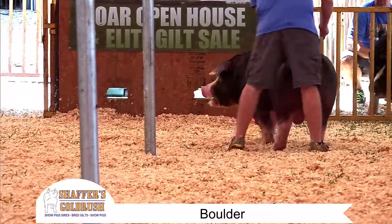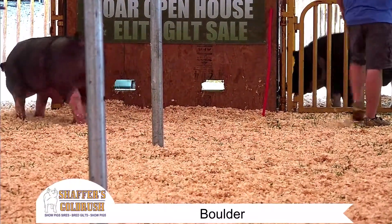So Poland enthusiasts, we've got another great one here at Gold Rush for you.